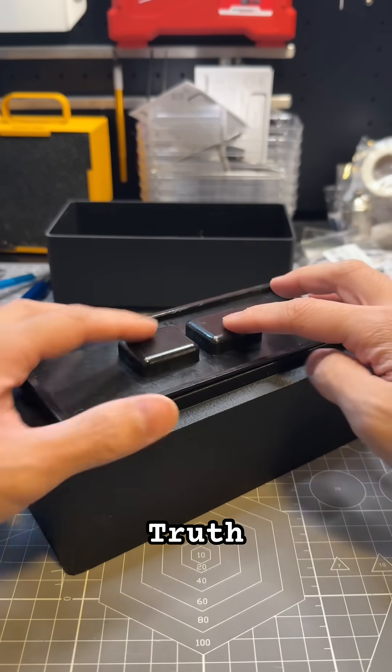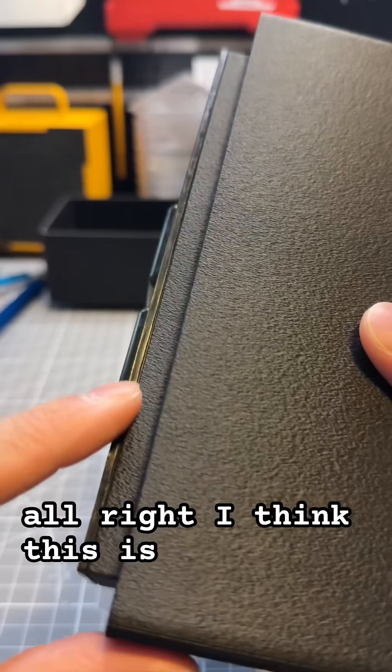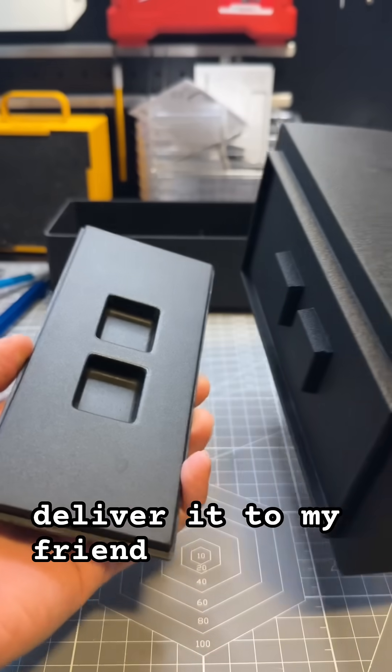Moment of truth. Perfect. All right, I think this is ready. Let's deliver it to my friend.